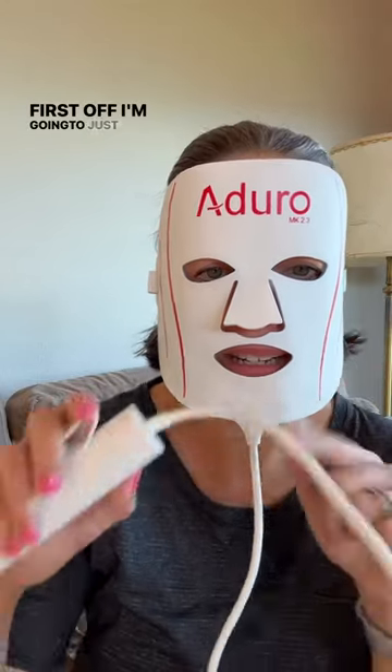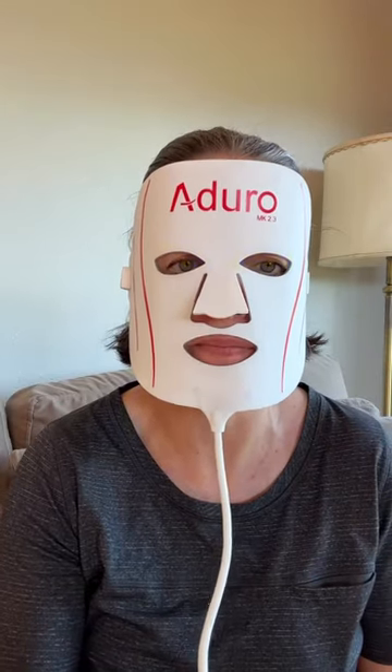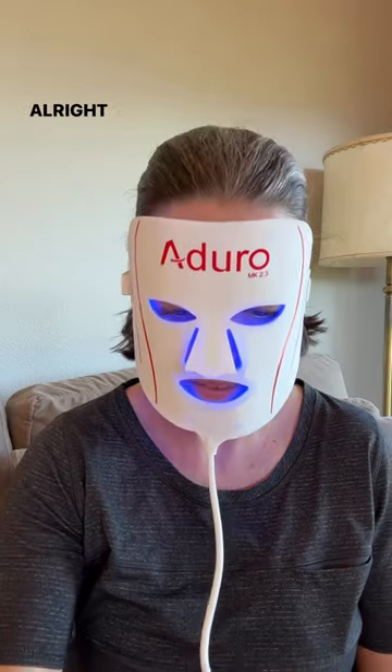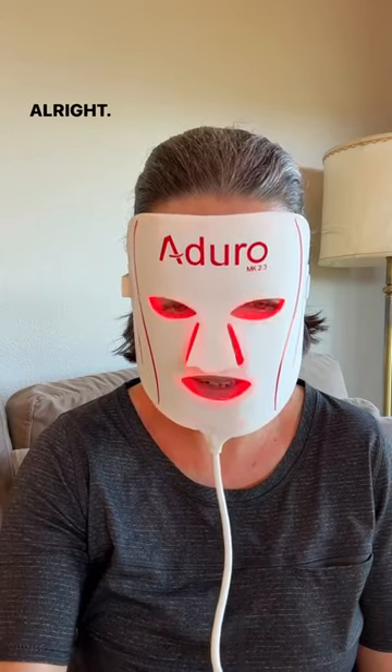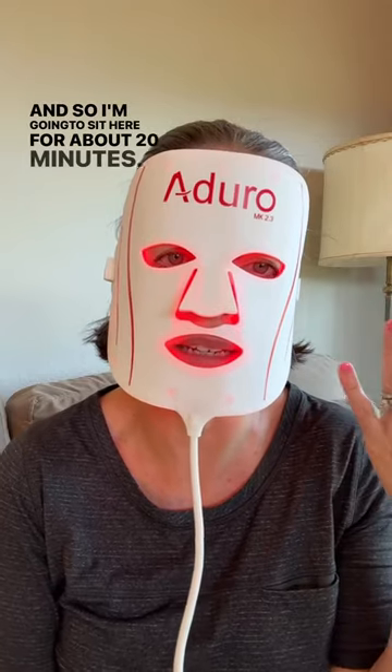I'm ready for my close-up. I'm going to click through the different settings so you can see how the light changes. That's pretty cool. Now going to my wrinkle reducer setting, and I'm going to sit here for about 20 minutes.